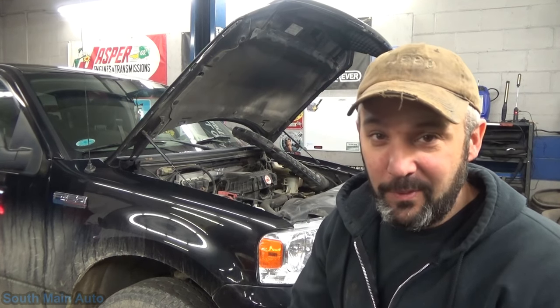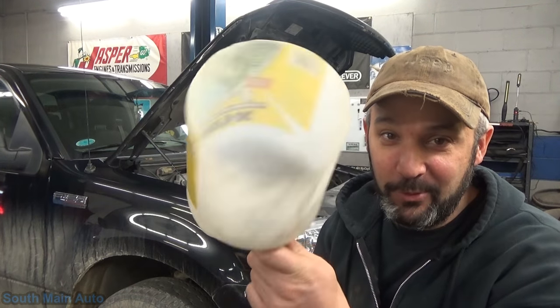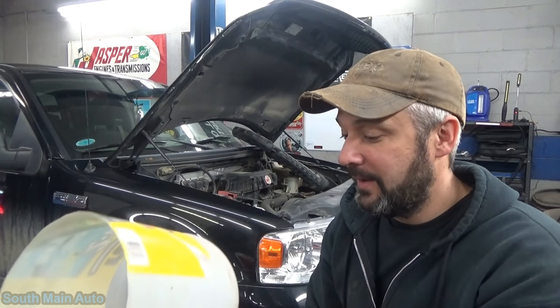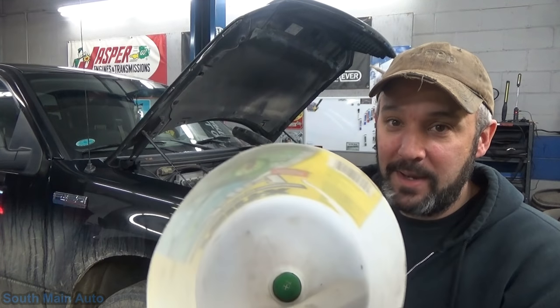So I'm going to show you a life hack, and simple as it may seem, it's pretty effective. I just use a cut-off gallon jug — this is an old Rainex washer jug — and you find a screwdriver handle that fits it good, and now you've got a megaphone.